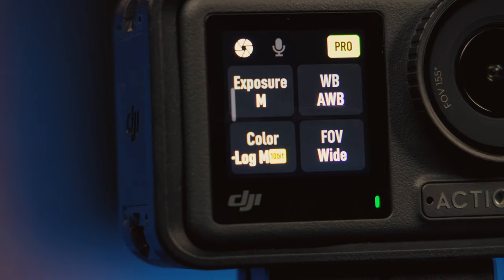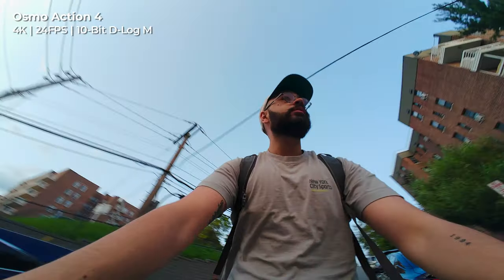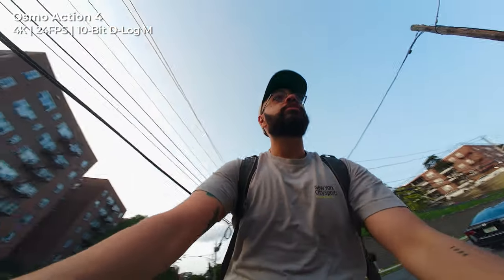Going hand-in-hand with this improved sensor is improved color processing, as the Osmo Action 4 also features 10-bit color with support for D-LogM at launch, whereas the Osmo Action 3 launched with 8-bit color prior to a firmware update.